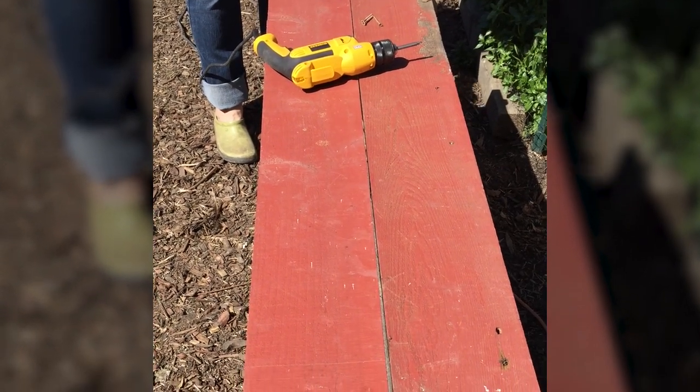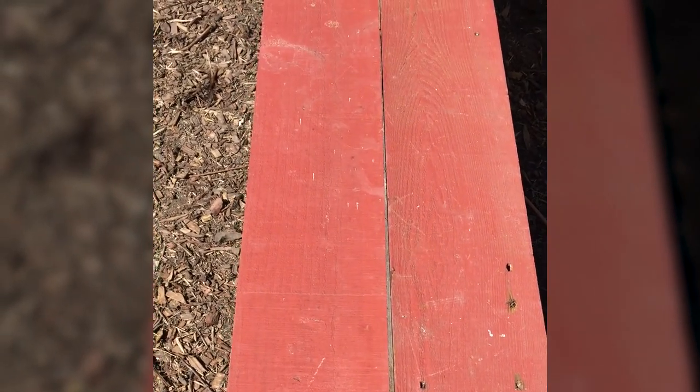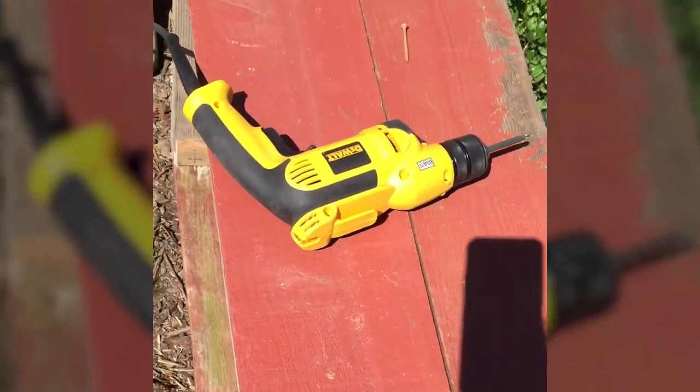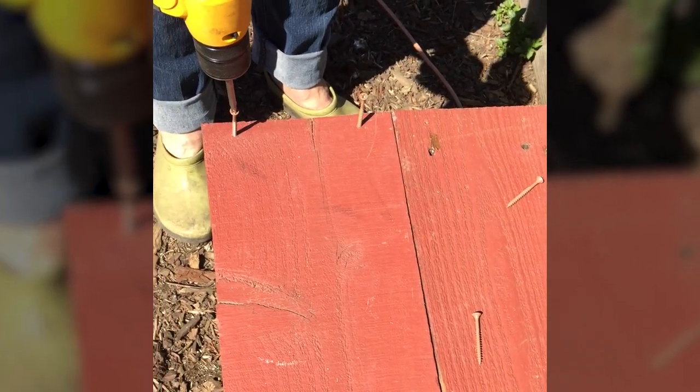We've already attached both boards of one long side to the end post. Now we're going to put the other two long boards on an end post. I've put the work we already did on the ground so the end pieces are facing upward, so that I can drill this long side into the end post. Again, I had pilot holes I'd pre-drilled.